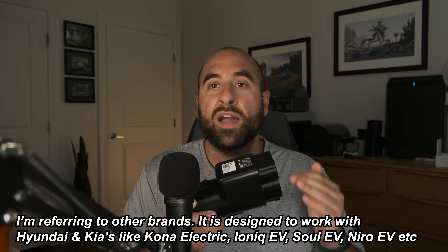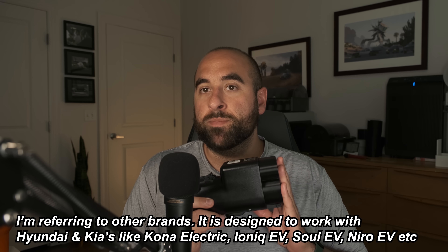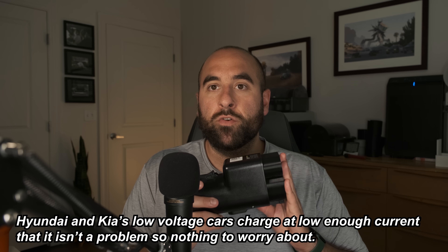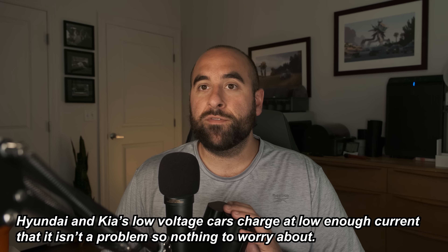Just remember, you can't use this with other low-voltage EVs like a Chevy Equinox or a Ford F-150 Lightning. This is only rated for 350 amps, not 500 amps. You're not going to want to use it with a low-voltage car because it's going to draw way more than 350 amps and it risks overheating this. That might be an interesting test — to see if this has something in it that can tell the charger or the car that it can't be used with a high-current vehicle. So until other automakers switch to high voltage, this is strictly for Hyundai, Kia, and Genesis EVs.